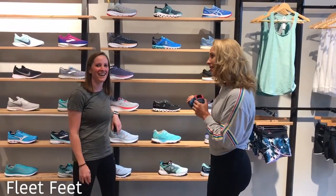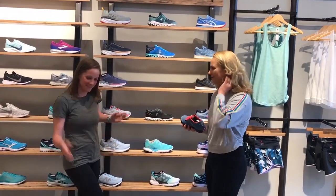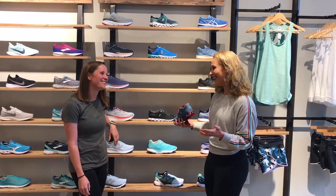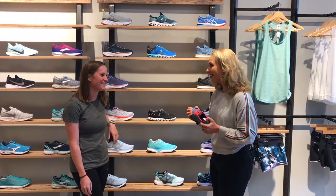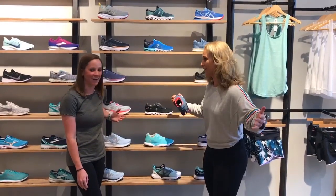We are here at Fleet Feet with the owner Amy. Are you always here? Pretty much always here — this is my first home now. This is your baby. It is. I mean it's a lot of fun, a lot of work at the beginning, but it's still yours. Yeah, I love it. It's like I tell people, it's like a little kingdom — everything within these four walls is mine.